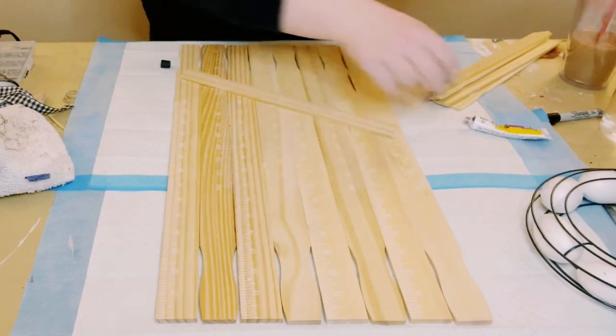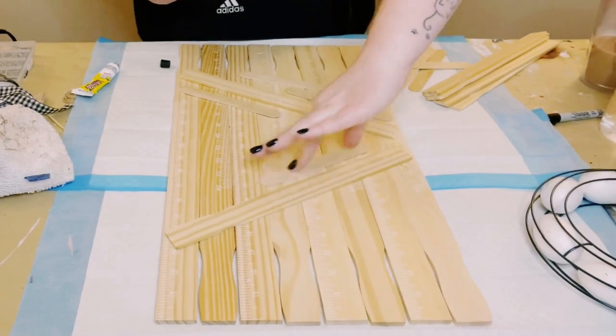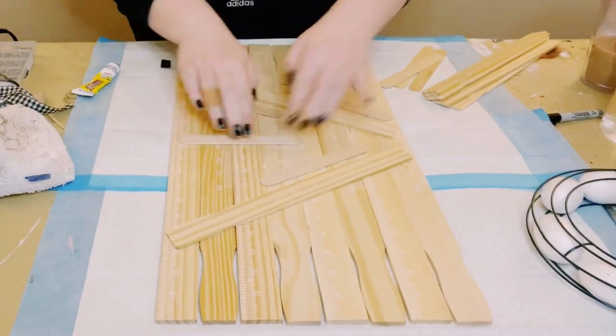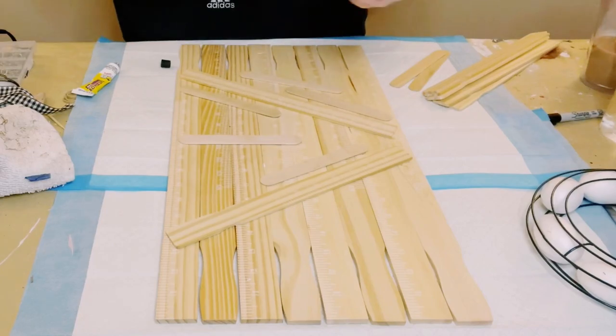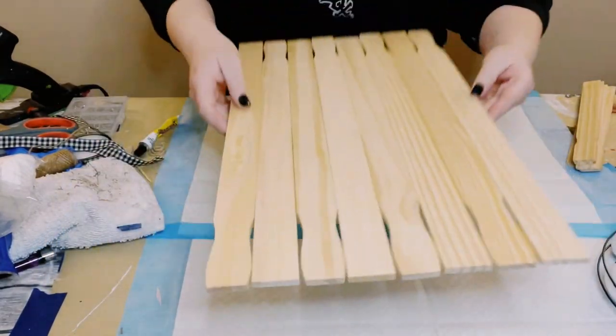I am using some Fix All adhesive glue — it's a great substitute for E6000 and you can find it at Dollar Tree. I'm also using some large craft sticks just to fill in some of those gaps that the paint sticks can't glue onto.